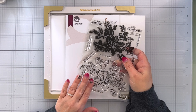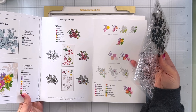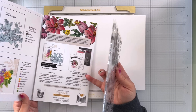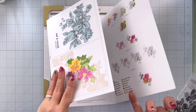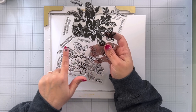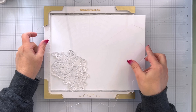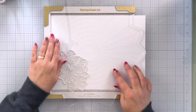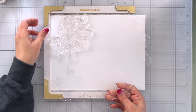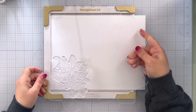I have here the Mixed Blooms outline stamp set from the Craft Your Life Project Kit. This is I think my favorite one I've ever gotten — it is so versatile. I did a whole video on this one so definitely check that out. I'm going to take this big stamp, put it down in the bottom right hand corner, lift it up with my plate, and this is going to let me stamp it about four times.